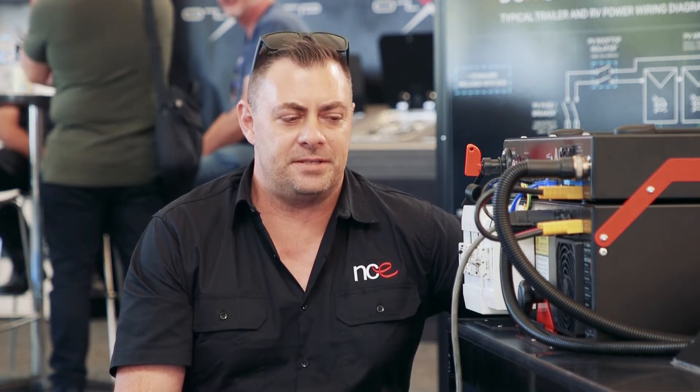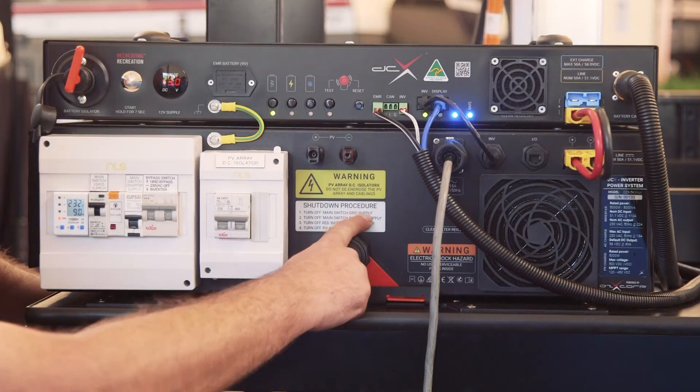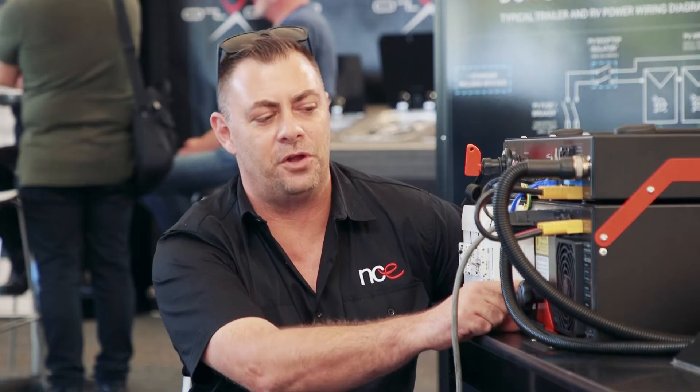Hi everyone, welcome back. Jarrod here from NCE. Now we're going to do a second little video for you showing you the shutdown procedure of your DCX system. This is for when you're putting it into storage and you're not going to be using your van. On the front of our box here we have a shutdown procedure, and it's important that you actually follow these steps.